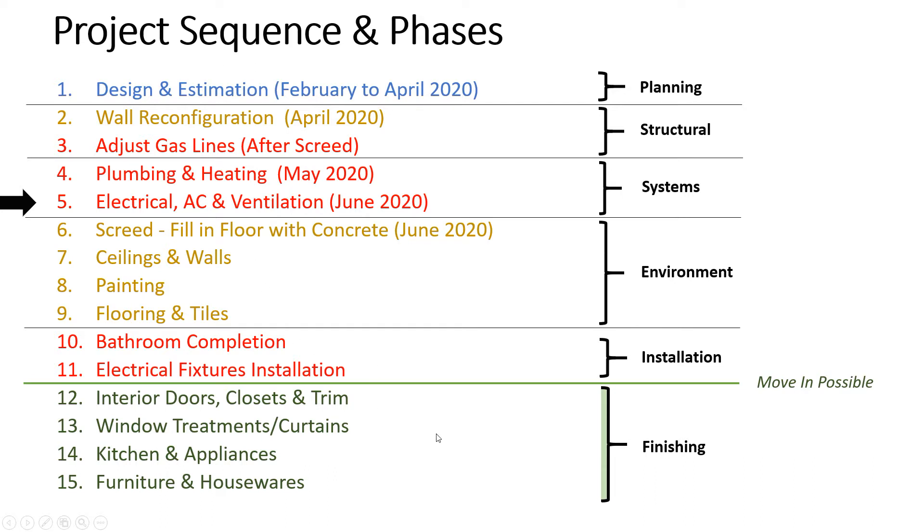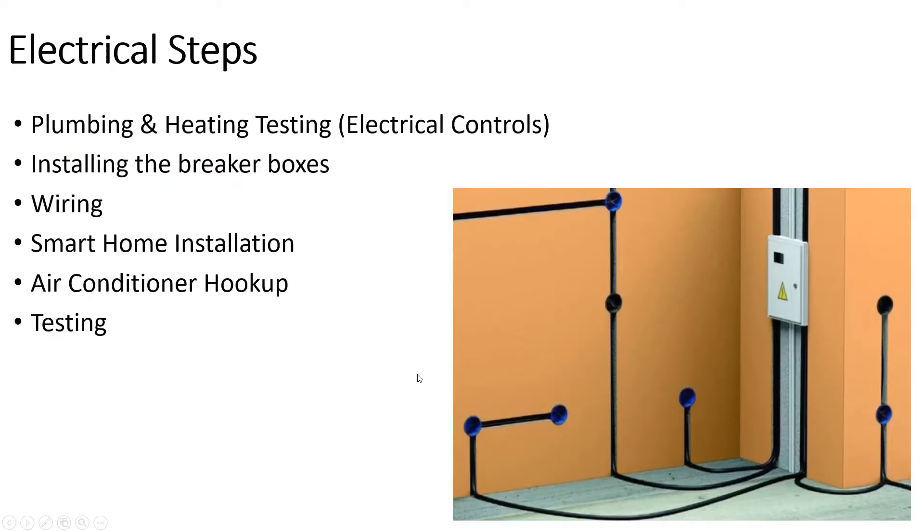So the next step is the electrical. We wanted to test the plumbing and heating — plumbing is integrated into the electrical systems, so plumbing really wasn't done until it's tested with its connections to the electricity. There's some back and forth between plumbers and electricians, which is also why we put those steps close together. Then we installed the breaker boxes, then the wiring, and then we put in a smart home system — an app that everything is connected to: temperature control, heating, lights.